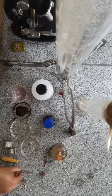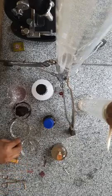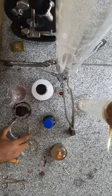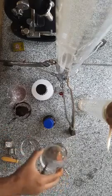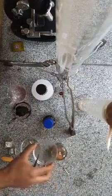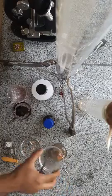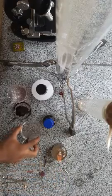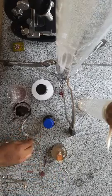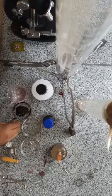Now take one of the root tips with the help of forceps and put it into 1 normal HCl, then heat this HCl slightly on a burner for about 10 minutes. After heating, take the root tips with forceps and transfer them into another petri dish containing the carmine dye, and keep them in the carmine dye for about 3 minutes.